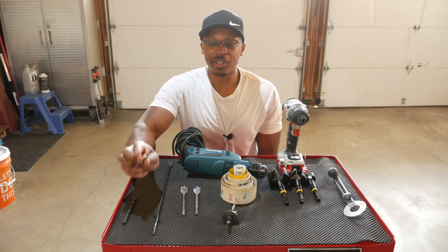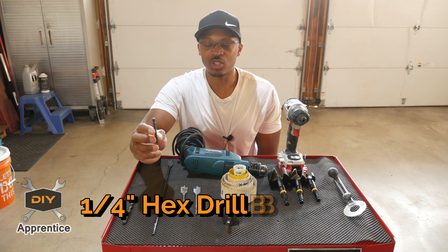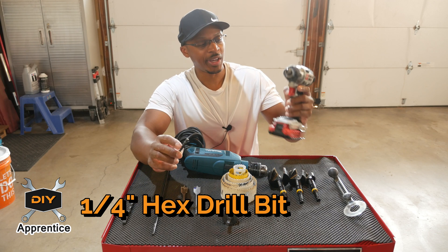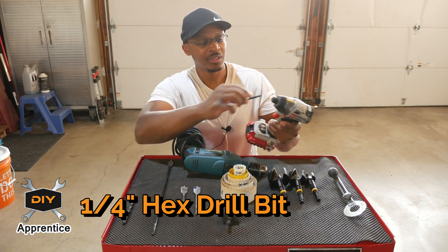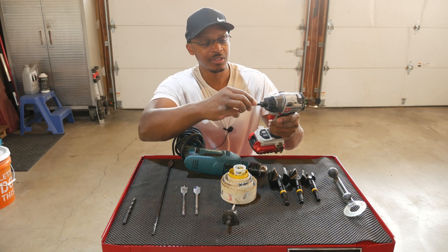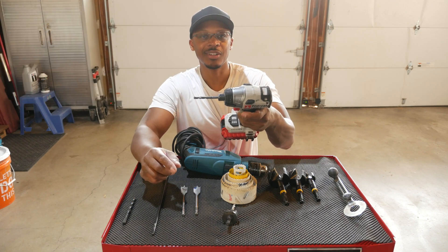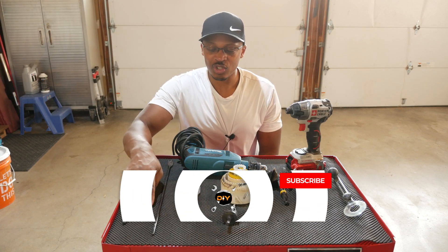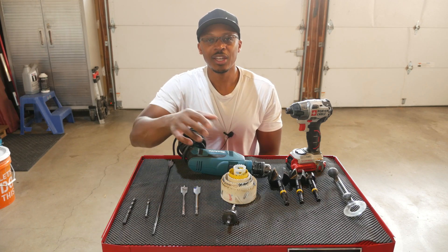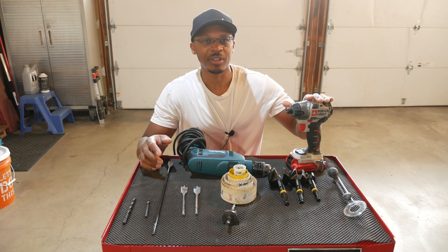This is another drill bit just like that one, but this one has a quarter-inch shank on it. So you can use this with a tool like an impact driver that has a quarter-inch drive. It has a quick connect and it's in there ready to go. Normally I would use it with an impact or a tool that has a quarter-inch drive.